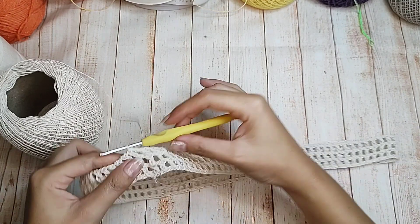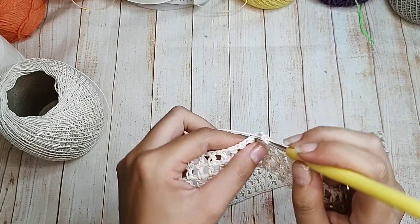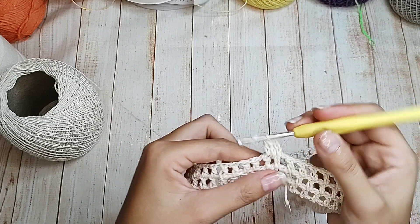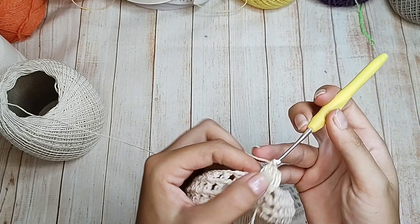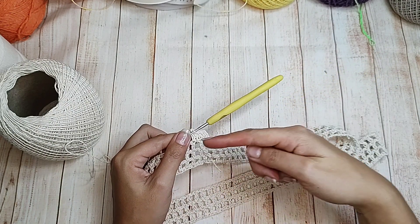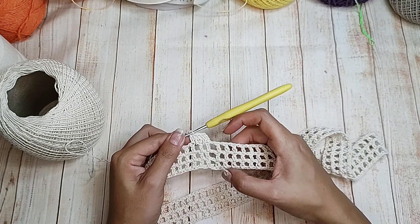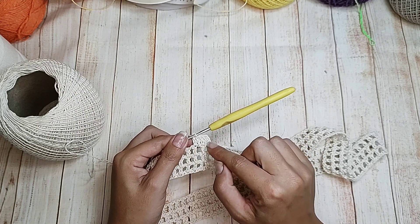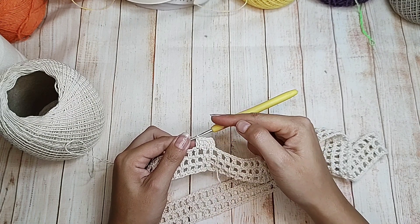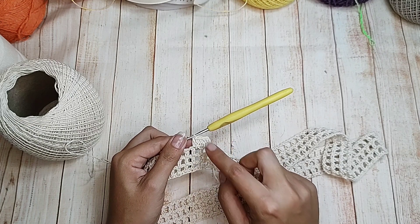Finalizei as três carreiras. Agora vou subir novamente três correntinhas. Pro espacinho da correntinha, um ponto alto. Pro ponto alto, um ponto alto. Pra correntinha, um ponto alto. Pro ponto alto, um ponto alto. Sem aumento e sem diminuição. Muita atenção, porque senão, na hora de fazer os nossos motivos, vai dar erro se não tiver ficado múltiplos de 18 pontos lá do início. Vou finalizar essa carreira toda de ponto alto — no total vão ser duas carreiras de ponto alto.